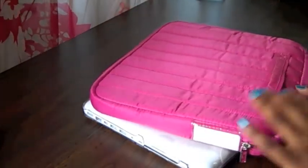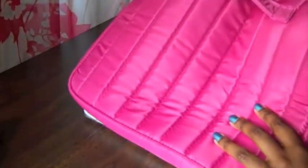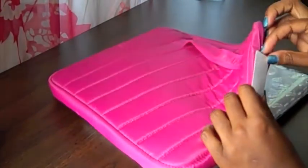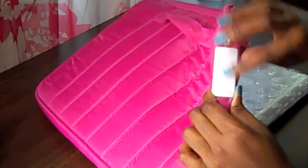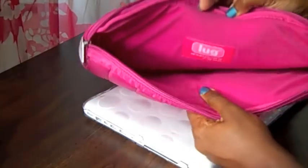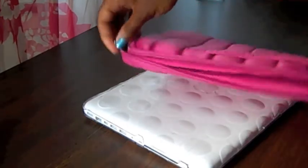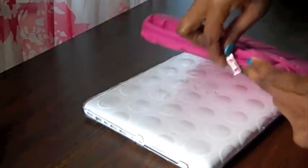I found this in Marshalls, not TJ Maxx. It has a little handle on the back, and you get two of these label tags to write on it — but I mean, what am I going to write on it? There's fleece inside and it is padded. And then you get two zippers, they both work, and they say 'Lug' on them.